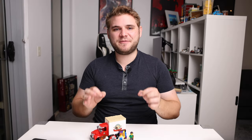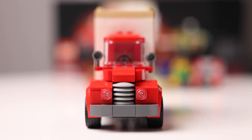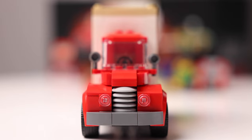The build is simple but fun and the techniques used are clever, especially the stacking of five small dishes for the front grill.